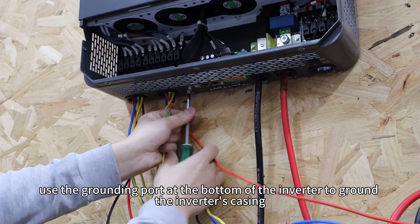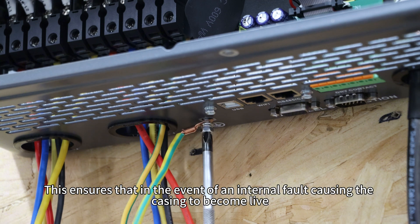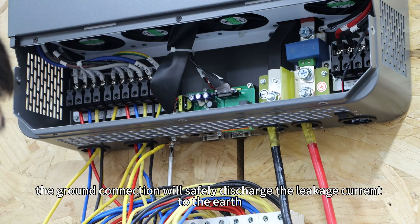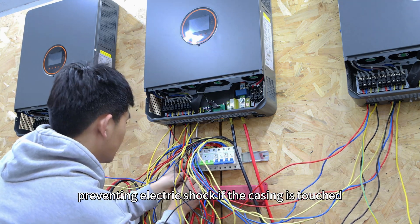Finally, use the grounding ports at the bottom of the inverter to ground the inverter's casing. This ensures that in the event of an internal fault causing the casing to become live, the ground connection will safely discharge the leakage current to earth, preventing electric shock if the casing is touched.